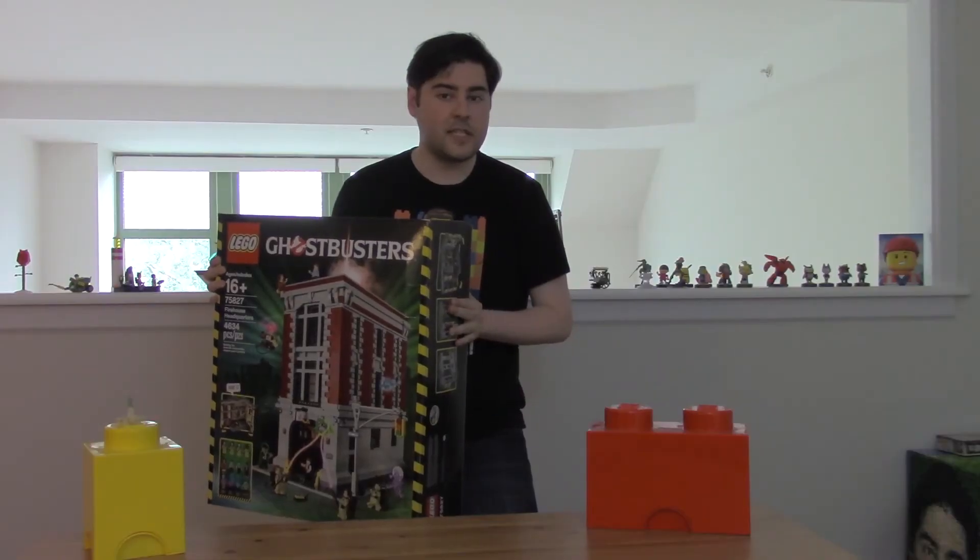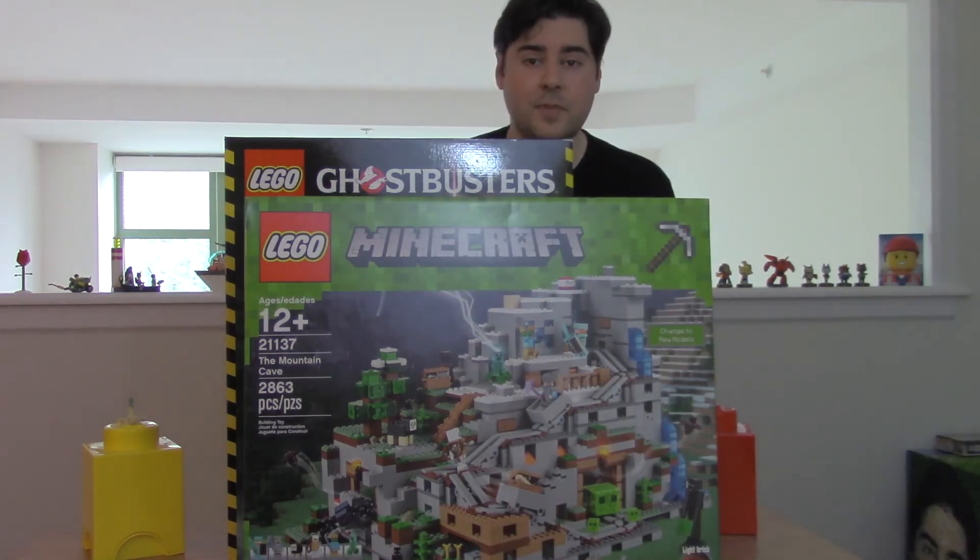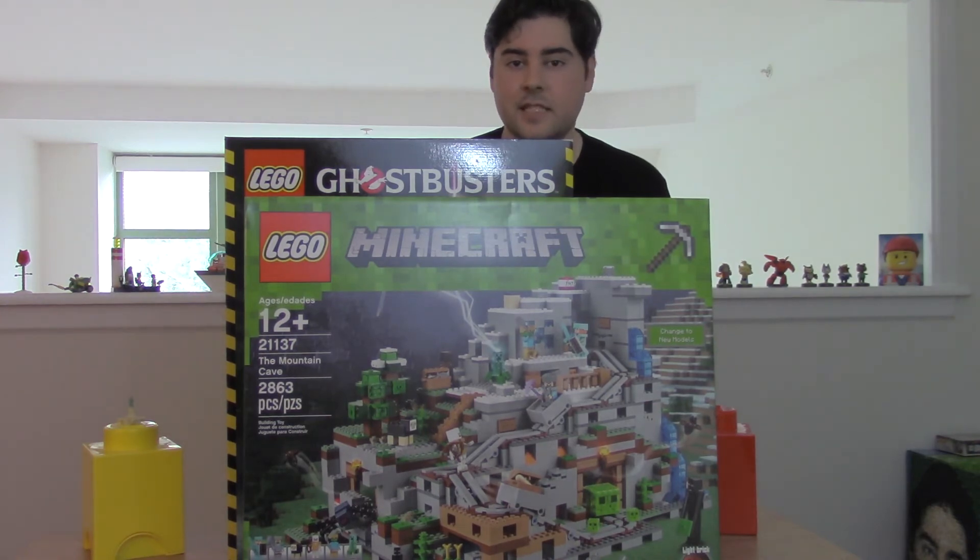And then you have the comically large sets. These sets are really just collector's pieces more than anything. They're almost too large to display as decorations — you would have to have lots and lots of shelf space for these suckers. And I don't know how you'll ever find the time to actually put them together because they have from 2,000 to even 5,000 pieces. That's a lot of pieces.